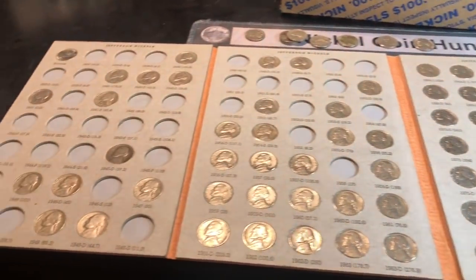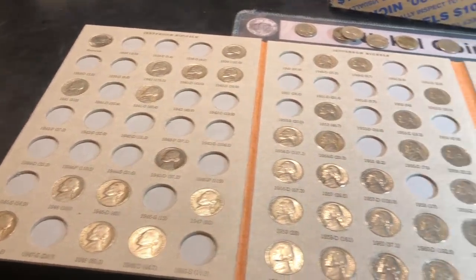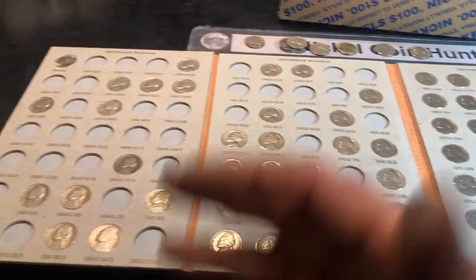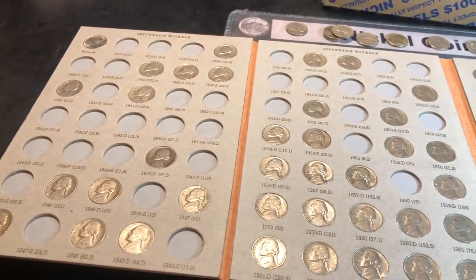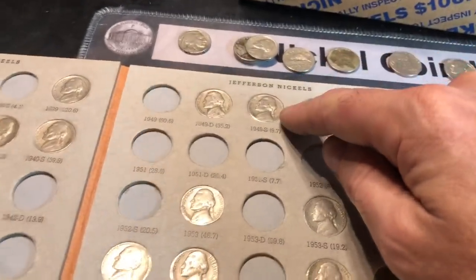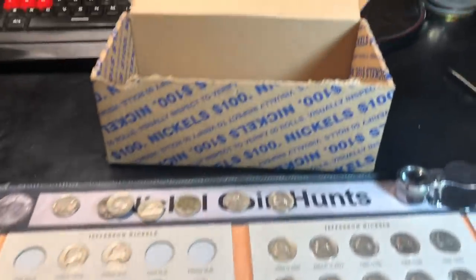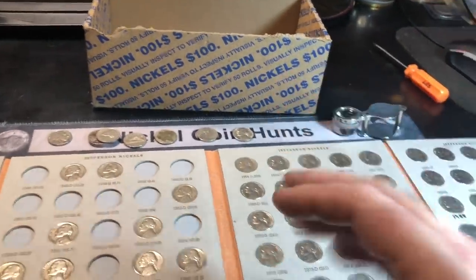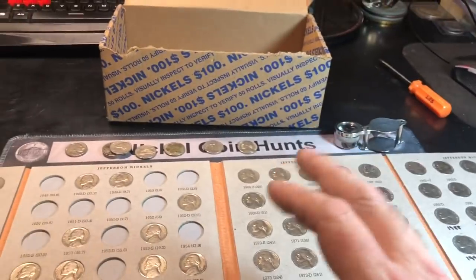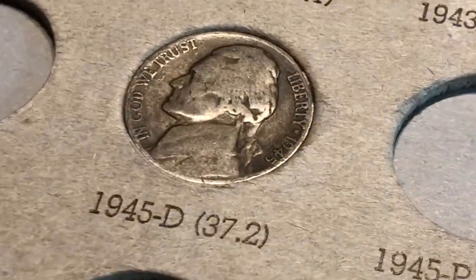It'll be harder to update, upgrade, and add to this album the further along we get, because eventually all we'll need is war nickels, key dates, and semi-key dates — assuming we don't get sporadic ones like we did in this box. Hopefully you enjoyed this nickel hunt and fill. If you did, I'd appreciate a thumbs up, and as always, happy hunting and thanks for watching.